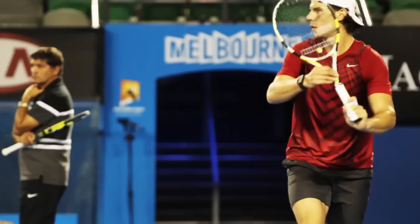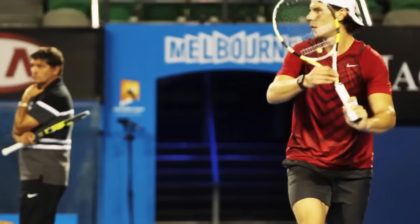In terms of the forehand, we want to have a nice athletic position, so we're nice and powerful to move in any direction. And then we want a full turn, so our shoulders are facing down the court. In our swing phase, we have a nice circular swing, so we create some topspin.